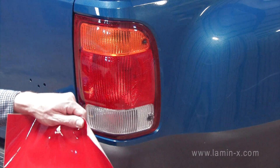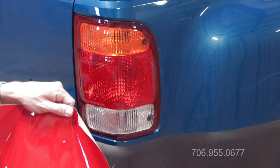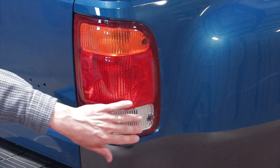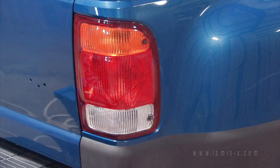This will be an installation of a bulk sheet on a moderately difficult tail light. Before beginning, make sure that your tail light surface and the surrounding area are clean.